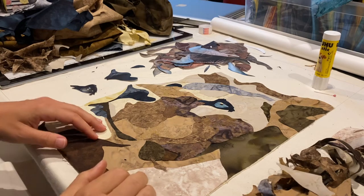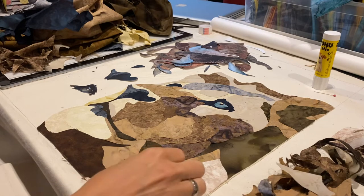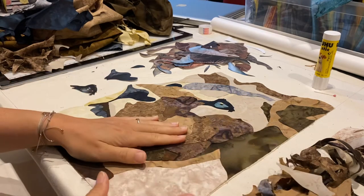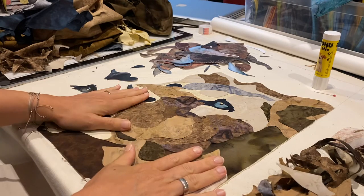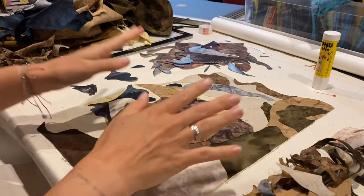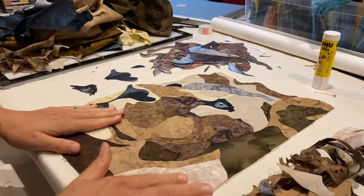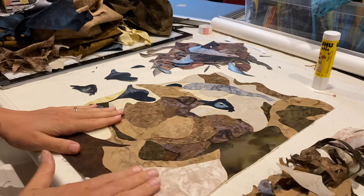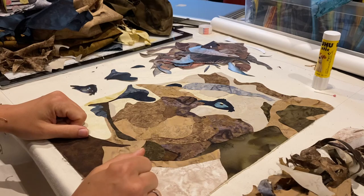Hi guys, I thought I'd let you in on the latest project I'm working on. It's a private commission, so I'm not able to share a lot on social media, but I'm able to share a lot with you guys. I thought I'd let you in on the first stage that all my projects probably go through — the fabric collage — and how I go about it.